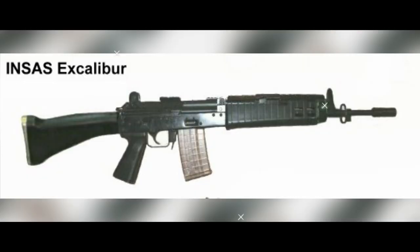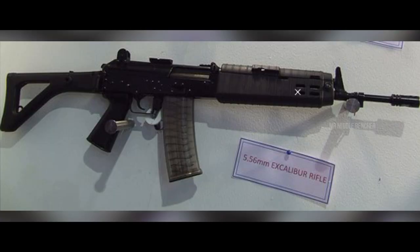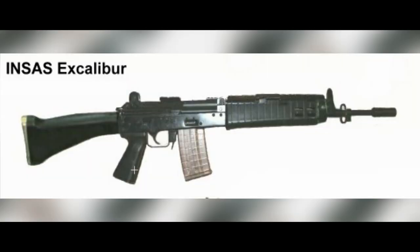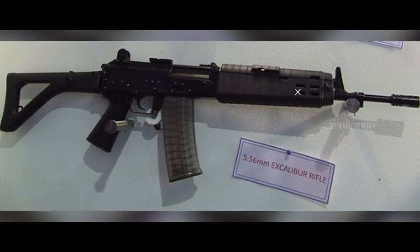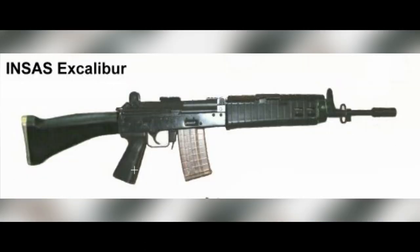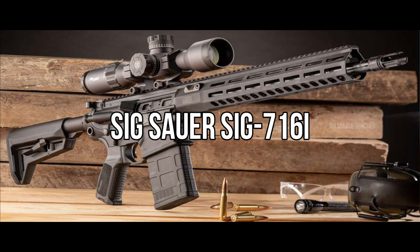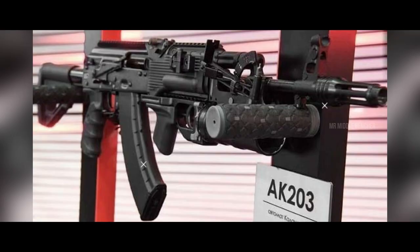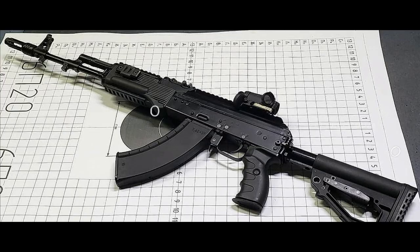An advanced variant called the Excalibur Assault Rifle was developed. The Excalibur rifle underwent very difficult trials and testing. The Indian Army ultimately rejected the Excalibur rifle after its difficult evaluation process.